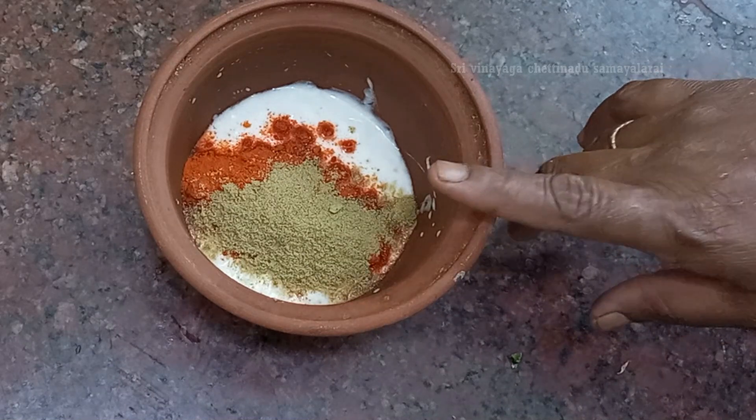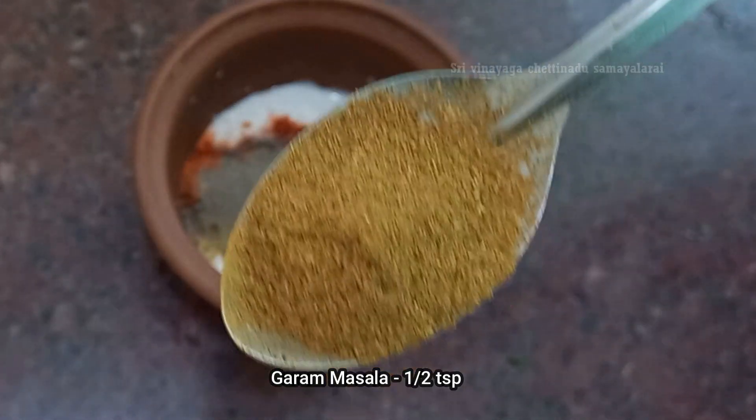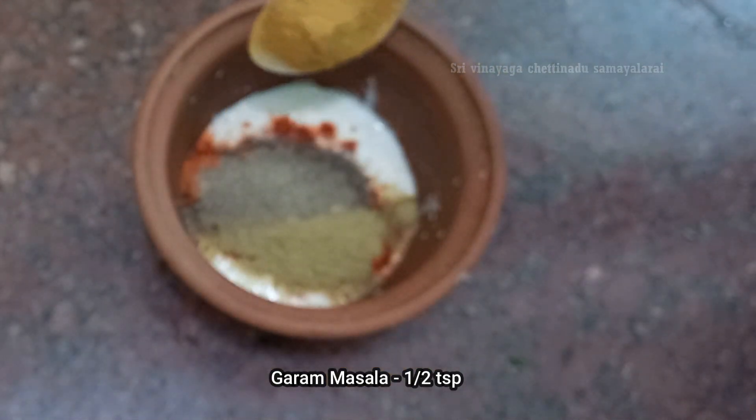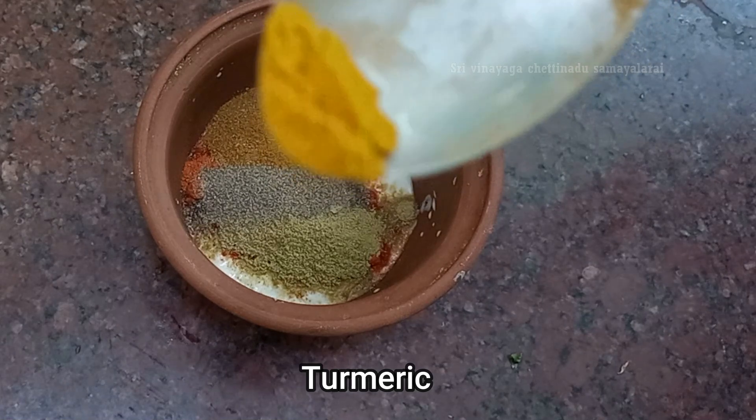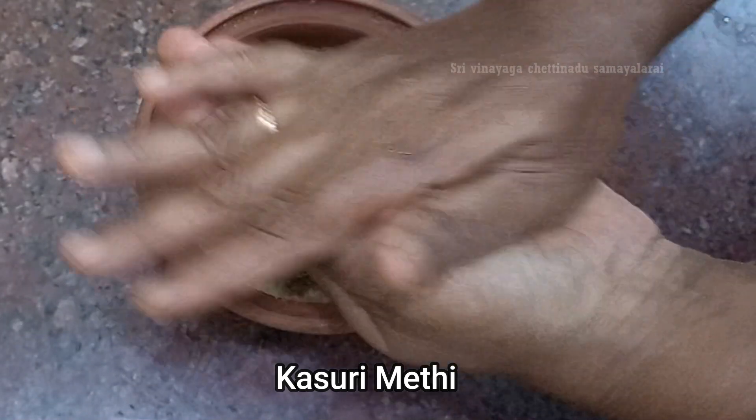Let's mix some of these ingredients. 1 cup of pepper and 1 cup of pepper. Let's mix it up for 3 minutes. Add a little bit of pasteur and let's mix it together.